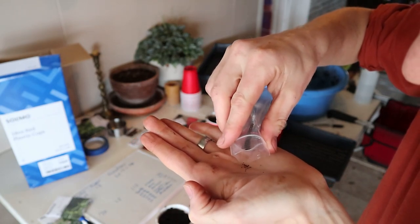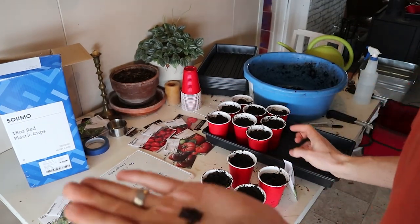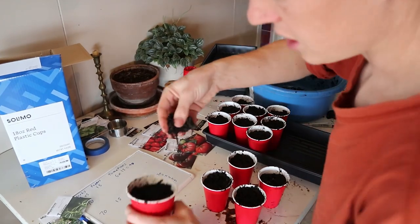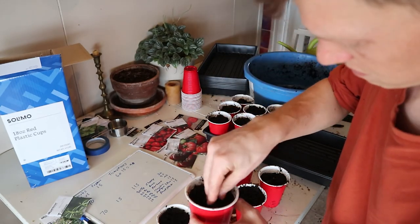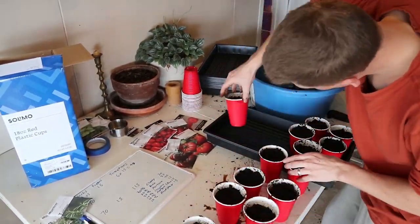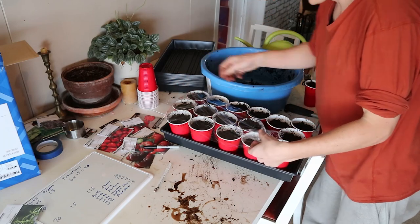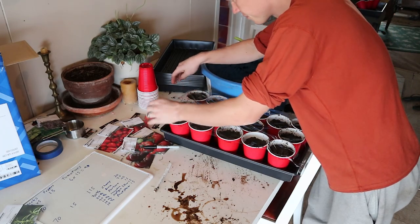Dump out a little pile. Some of the seeds are much, much bigger — you can actually pick them up individually. Then I just sprinkle a little bit more on top and gently pack it down. The last thing I like to do is throw some plastic over the top, just to help hold that moisture in and help with germination. Then I'm going to stick it on my seed rack.